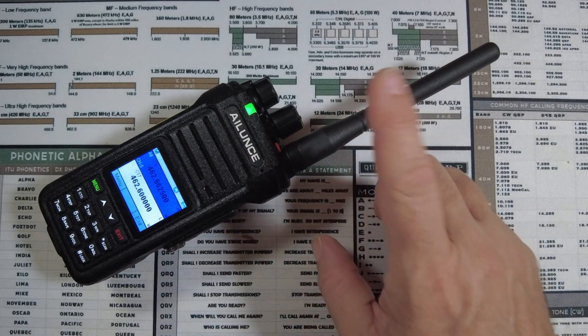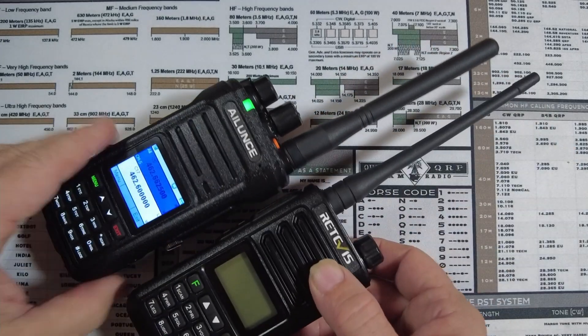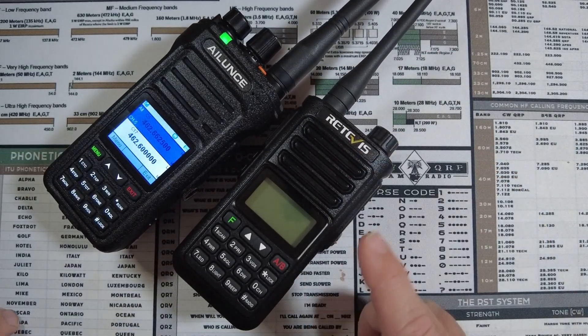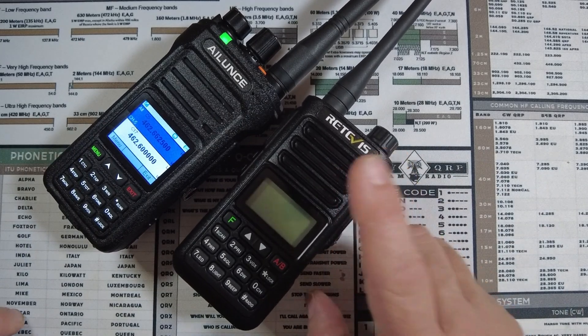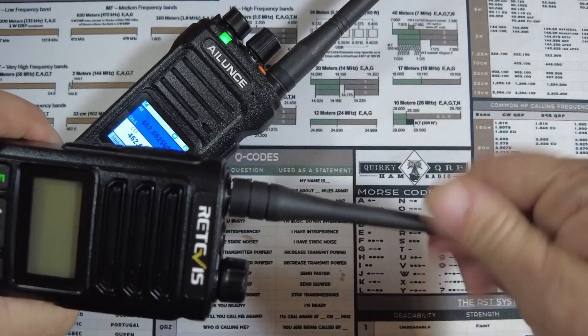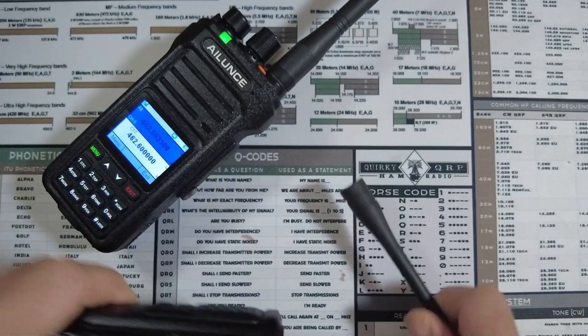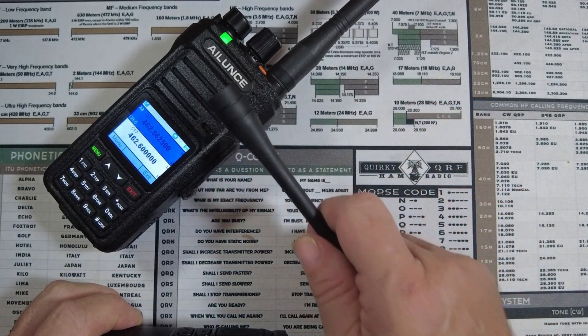Now, there might be some that argue the non-detachable antenna is part of the waterproofing. But if you guys remember, I just did a recent video on the Retevis RA-89 radio, which had great waterproofing capabilities and it does come with a detachable antenna. So I know it's possible, and I think it's just more of an oversight with this particular radio.